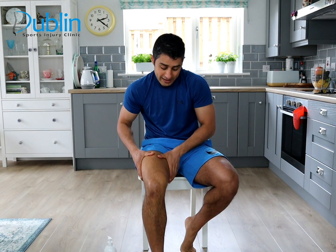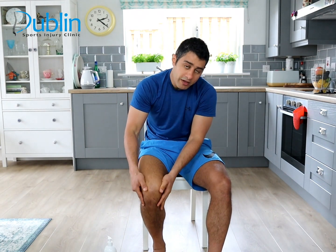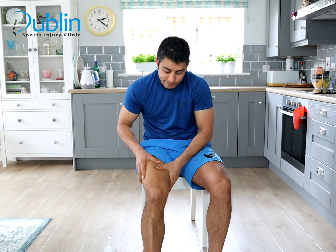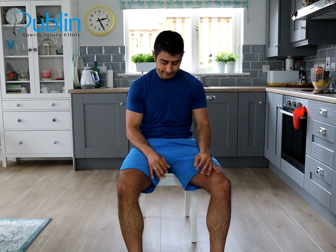Do this for 10 to 15 minutes while sitting. If you can do some gentle movement while massaging, try that. Massage it in different stages. This type of massage helps reduce the sensitivity of your knee initially. Give it a try — you'll find it really helpful.